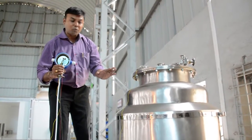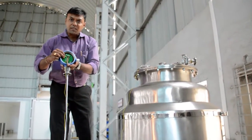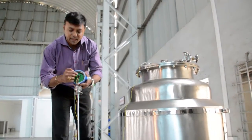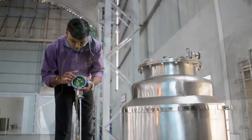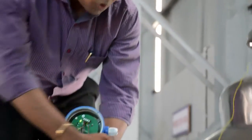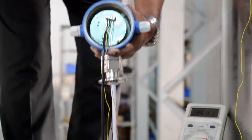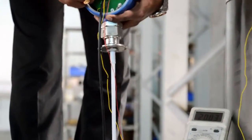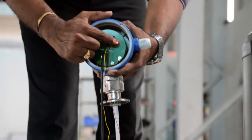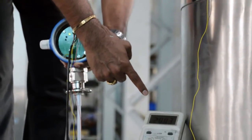Now we start the calibration process. Press the minimum and maximum buttons together for 3 seconds — you will see the calibration LED start blinking and 4 milliamps current on the multimeter. Then press the minimum button once. After pressing minimum once, the calibration LED stops blinking and goes to a steady mode. The multimeter now shows 20 milliamps, which means it is ready for the 20 milliamp calibration.